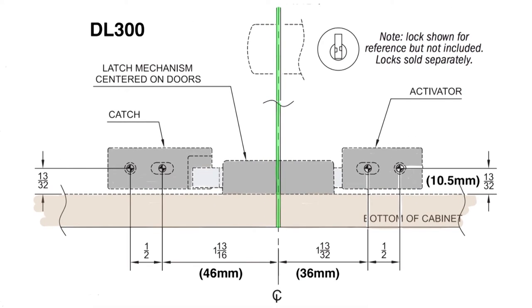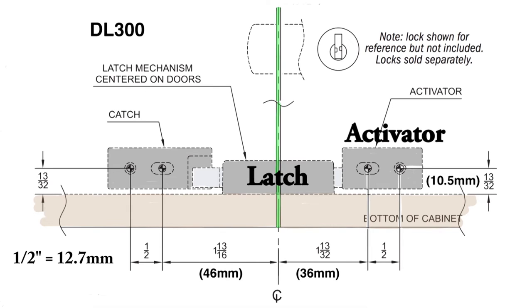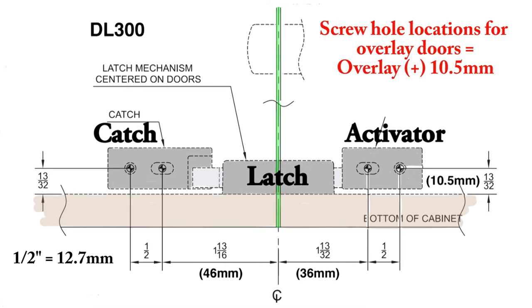Now we're looking at the cabinet from the front. The double door latch mechanism sits right in the center on the floor of the cabinet. On the right side is the activator attached to the door with the lock, and on the left side is the catch attached to the other door. The distance from the screw holes to the floor of the cabinet is 13/32nds of an inch — that's 10.5 mm — and it's the same on both sides.